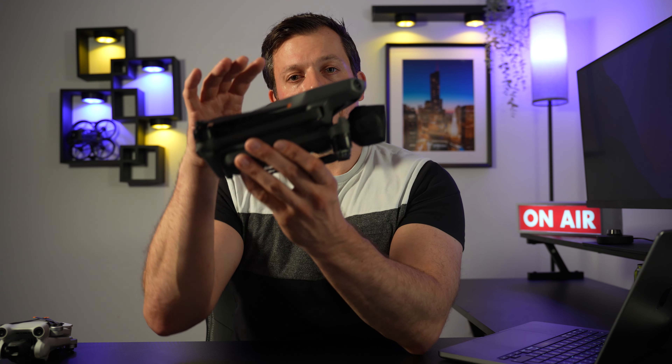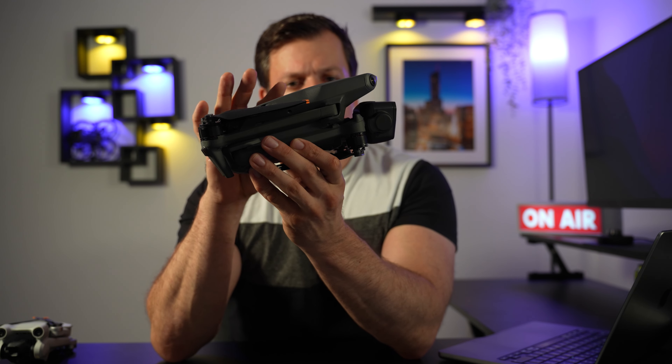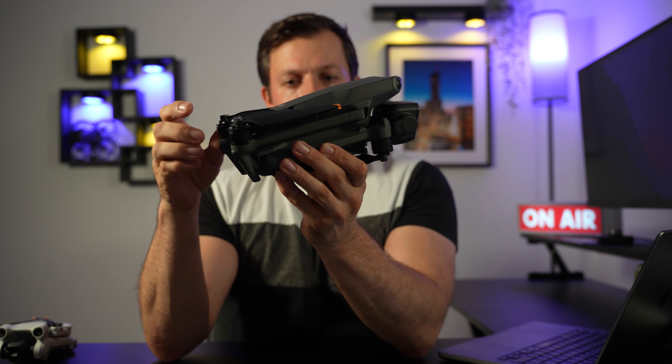HDR video capabilities are available with both cameras thanks to the quad Bayer sensor. Maximum video rate is 100 frames per second, HDR up to 60 frames per second, and you'll be able to film in D-Log M as well as HLG format, plus normal color formats.